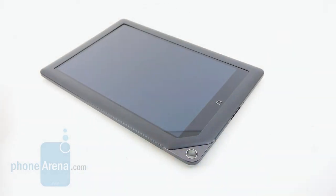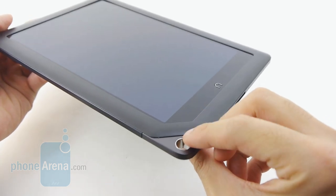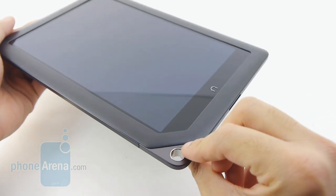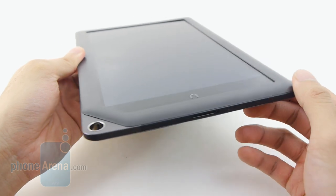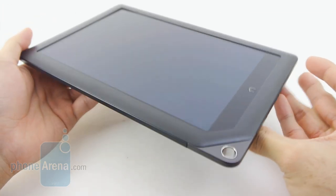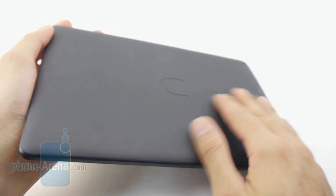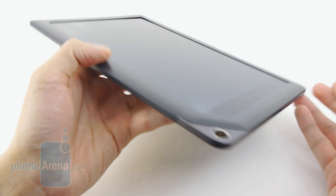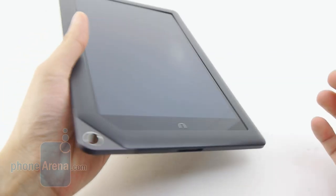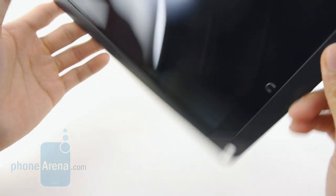Unlike the 7-inch Nook HD, the HD+ utilizes some of the same design characteristics found with the Nook tablet from last year. It's most evident with the lanyard spot, but we don't find it too practical on a tablet this large — maybe you could use it to attach it to something while you're away. Overall, the design is decent, nothing really spectacular, with pretty much the same build quality as the Nook HD. It's constructed out of plastic all around, with a nice soft touch coating on the back that does a great job repelling dirt, debris, and smudges. It's touted as the lightest in the category at 1.13 pounds, so even with one hand it doesn't feel too weighty.